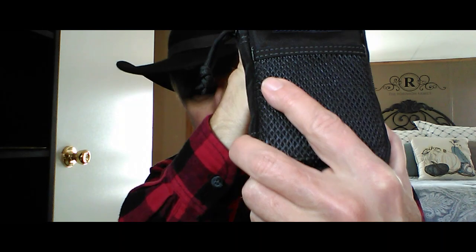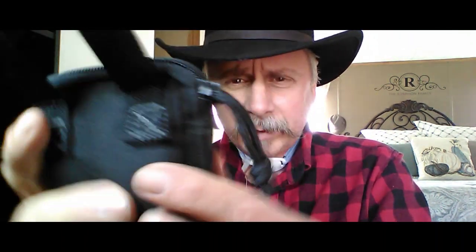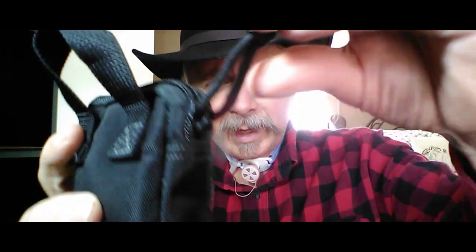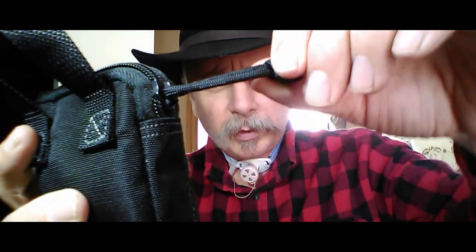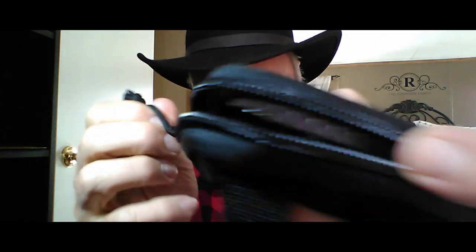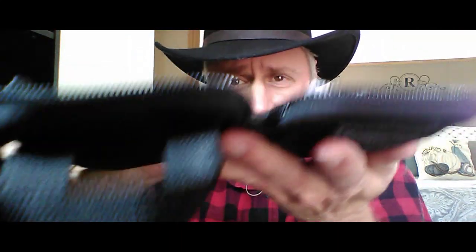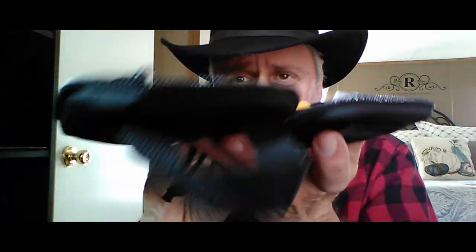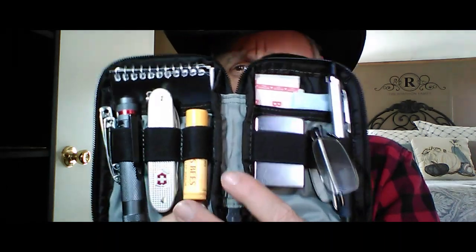You've got your box X stitching on the back, on the handle — this is great for pulling it out of your pocket or pulling it out of a bag. It has a nice paracord pull on the zipper. They are YKK zippers and tracks. It opens up like a clamshell, so you can open it up flat and have access to everything.